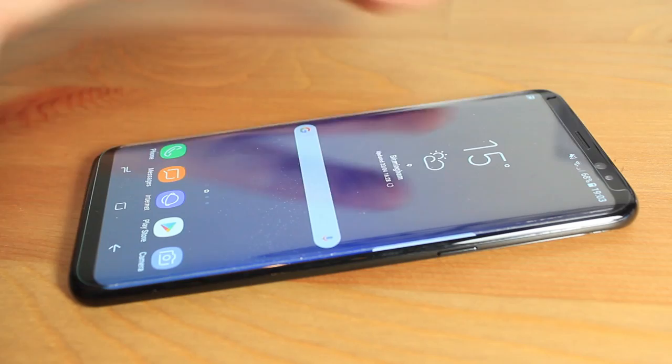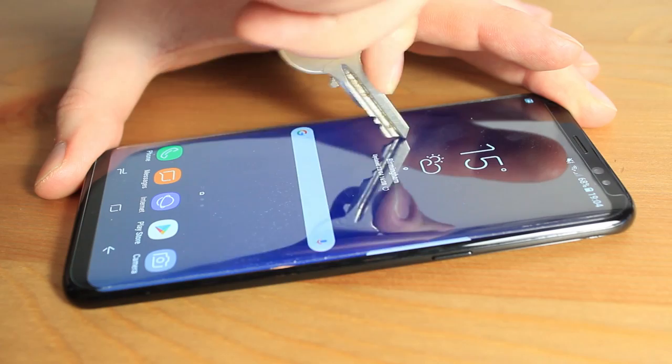Overall, the Elixir case friendly glass screen protector is a must have for any Galaxy S8 or S8 Plus owner. It provides exceptional protection whilst keeping your phone 100% user friendly with cases and your everyday life.